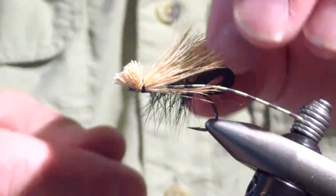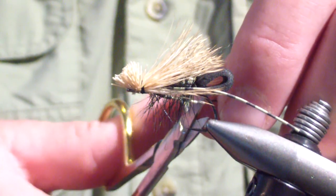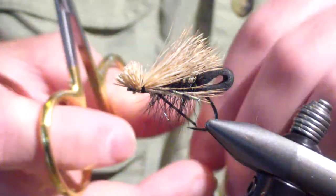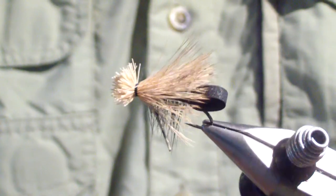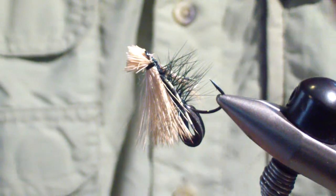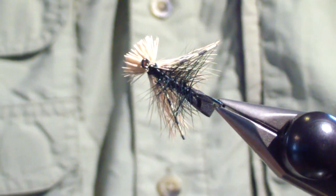Making sure my legs are where I want them, with no hairs forcing them in any direction, I lift them up and trim them off even with the back of the hook in length. And there it is - the Improved Delaware Caddis, or foam butt caddis. It's been a solid performer for me all summer. You can see the delta you get with the centipede legs.